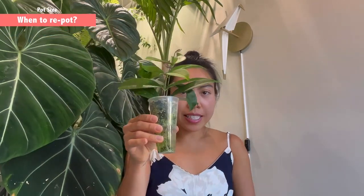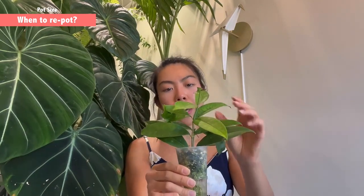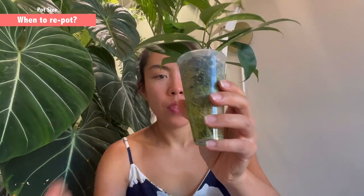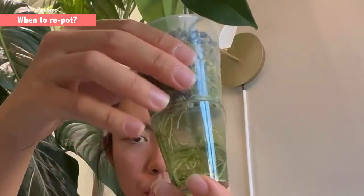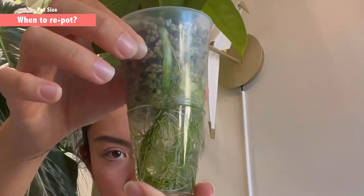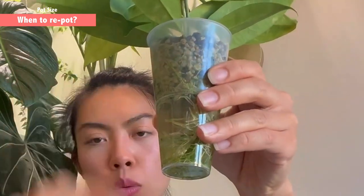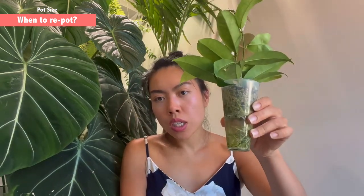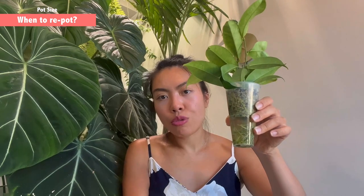I'm going to show you another example — this is also hoya campanulata that I got from LB Garden. It's the same plant as the other one; I just chopped it into two so I could have a secure backup plant. This is a different story — you can see how packed it is with water roots. I just filled up the water reservoir yesterday and half of it is already gone, which means this one is ready to repot.